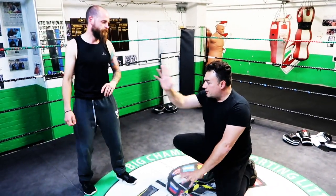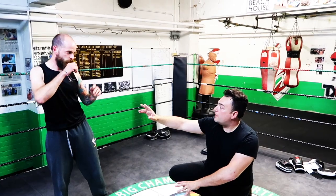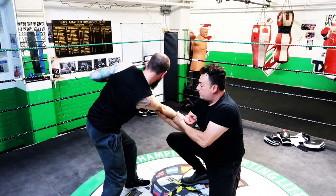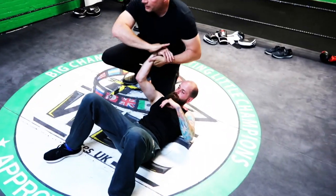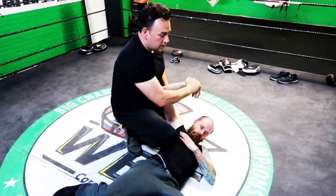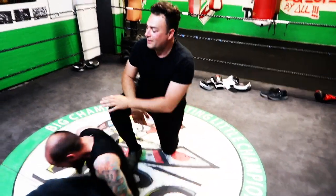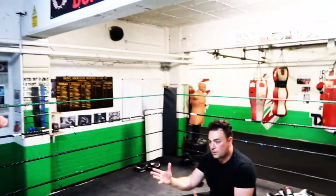Even if I'm on the floor like that — down to the floor like this — and he comes to hit me here, see, all the same thing works from here. Push down that way. So from here I can go into that, I can go into this, I can hit this way. You can do it from the ground as well.